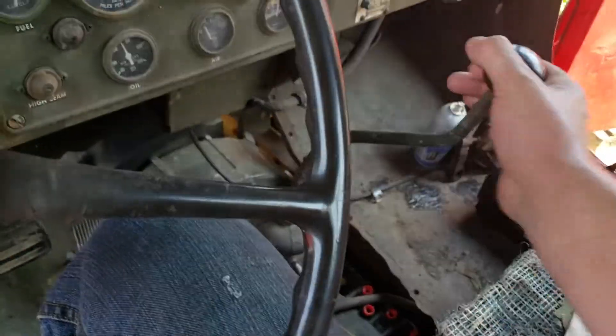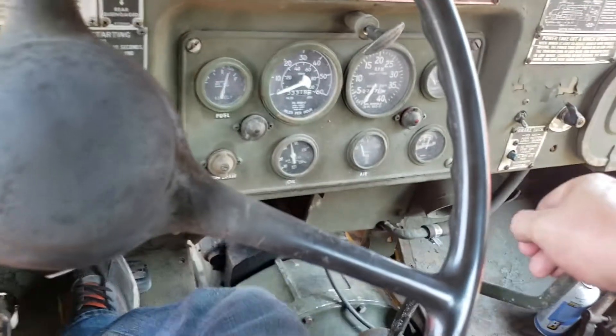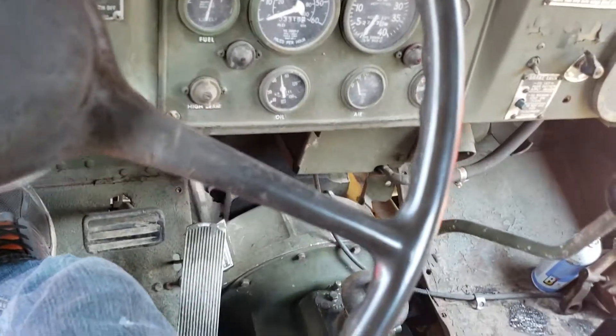Taking it out — always throw it out of gear first, power divider back, engage your lock. Then push your brake pedal, release your micro switch. I always use a clutch to engage the transfer case anyway — you don't have to, but I do.